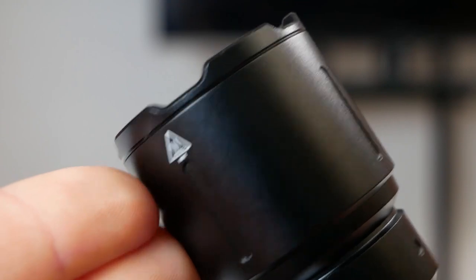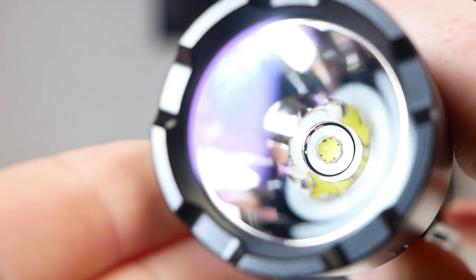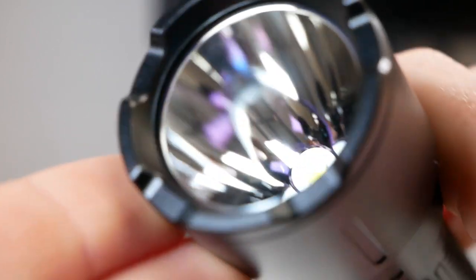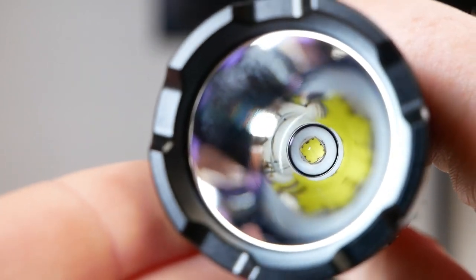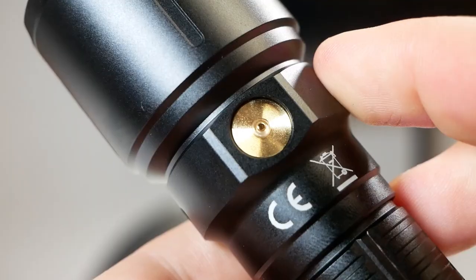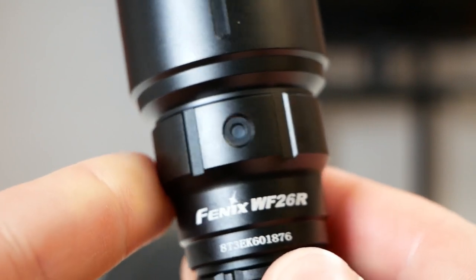Starting off with the head — it's a very robust looking head and bezel, with these three crenulations making it a sturdy unit, perfect for working environments. We have a deep curb reflector offering a respectable throw distance. Light is generated by the SST70XW LED, a quad die domed LED. On the neck of the light we have on one side the magnetic charge port and on the other side the battery indicator.